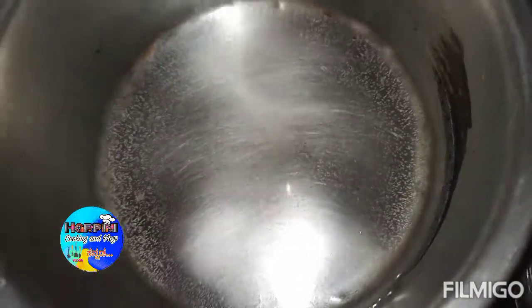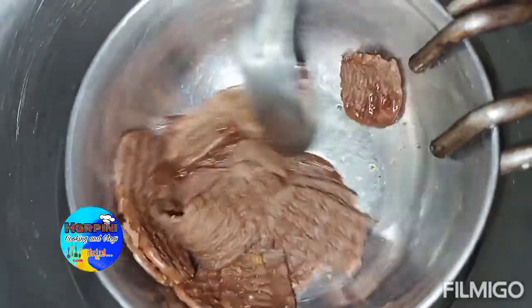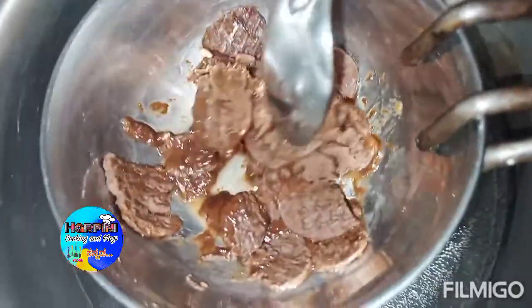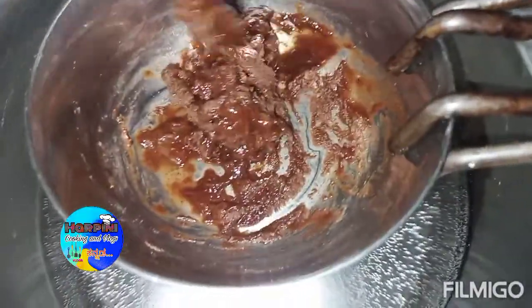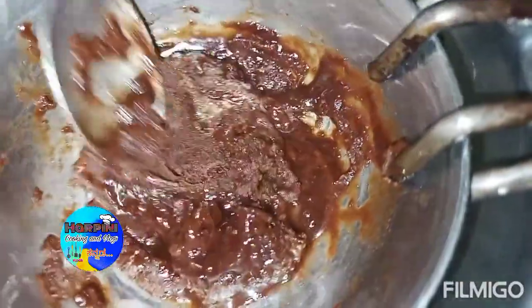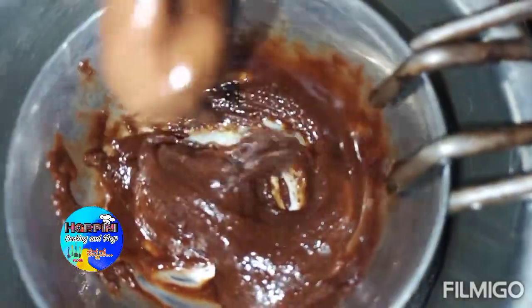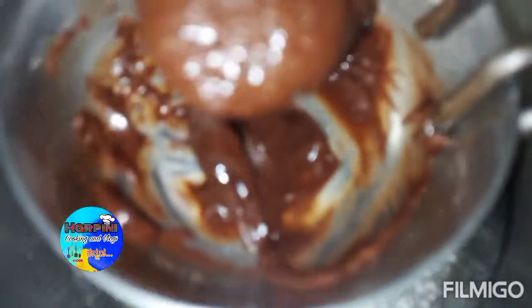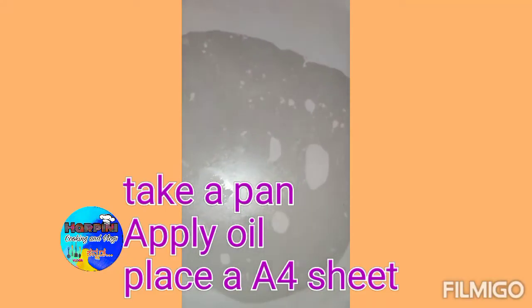You can melt it in the bowl. You have to melt it in the bowl. Pour the oil in the bowl.